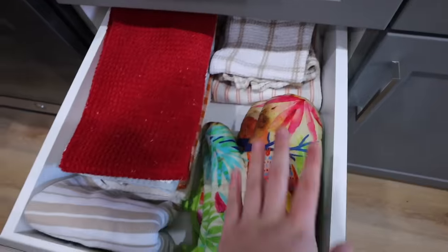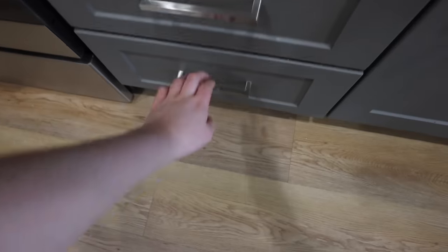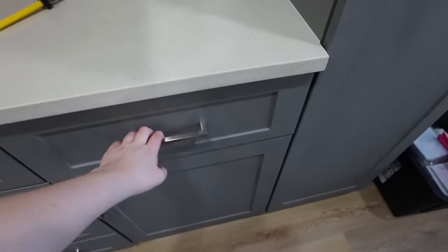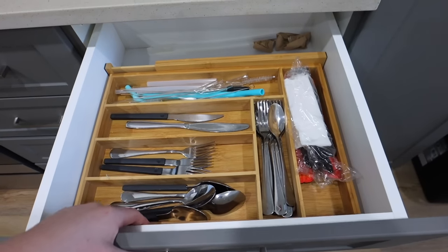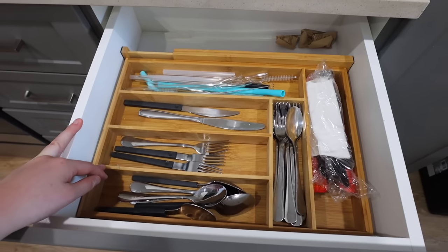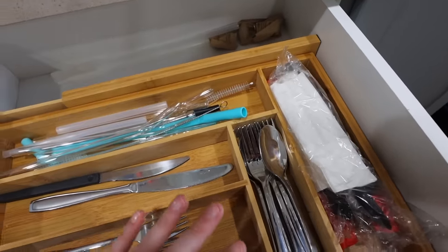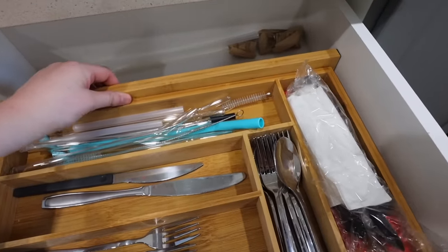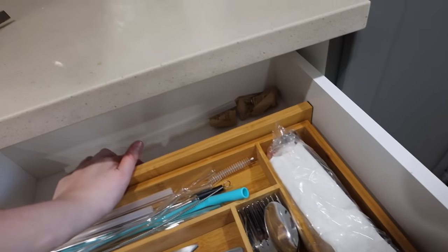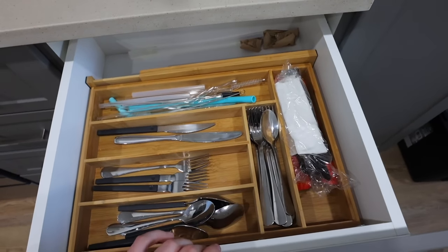By the way, the other drawers I actually like — dish towels, washcloths, oven mitts, cutting boards, and Ziploc baggies. I like all those except for this one. I really want to get a new silverware holder. This one fits my other apartment but it's too long this way; it fits but it's not the most practical. I put a drawer organizer back here so it wouldn't slip, but I have to adjust it every five seconds because it moves every time I open it.